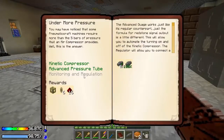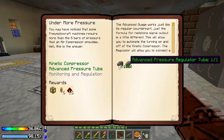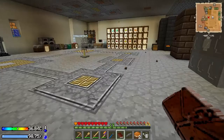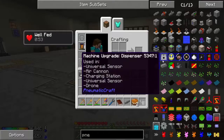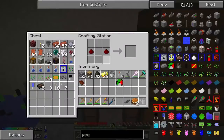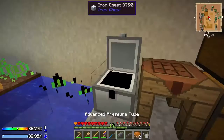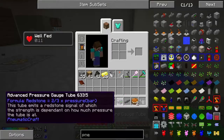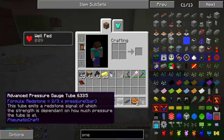Let's see — I think I actually crafted that before. Advanced pressure gauge tube — there we go, sweet. What does this thing do? This tube emits a redstone signal of which the strength is dependent on how much pressure the tube contains.